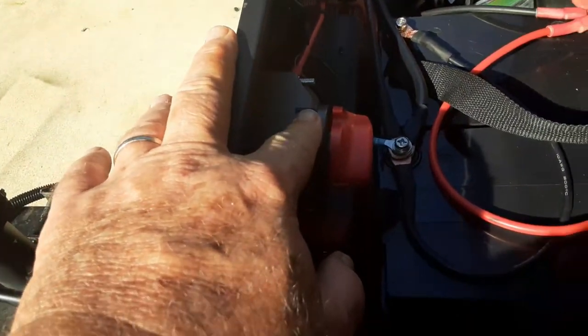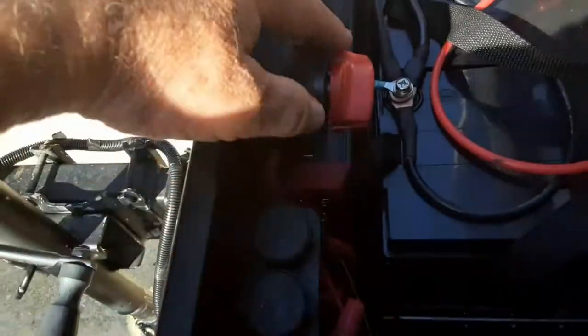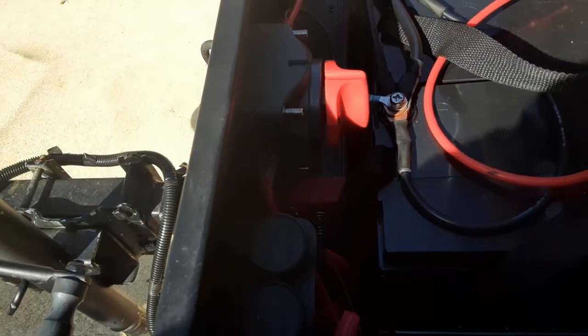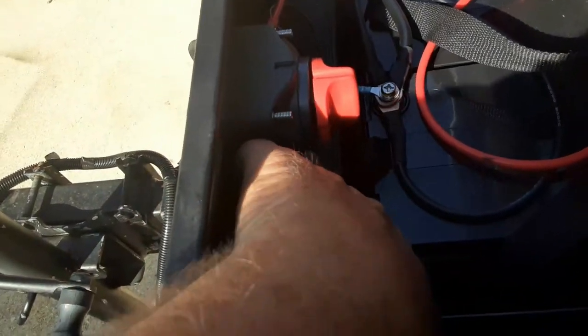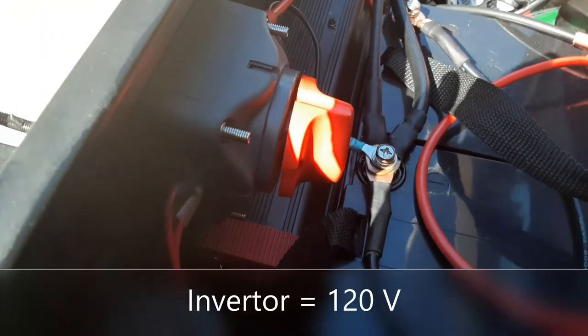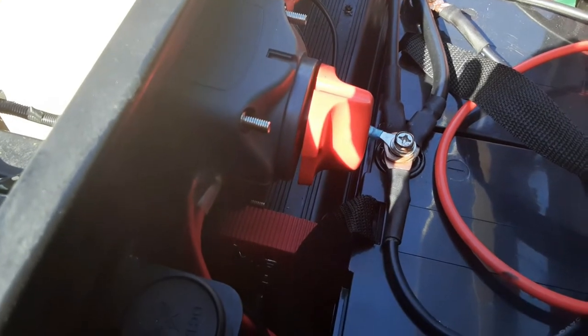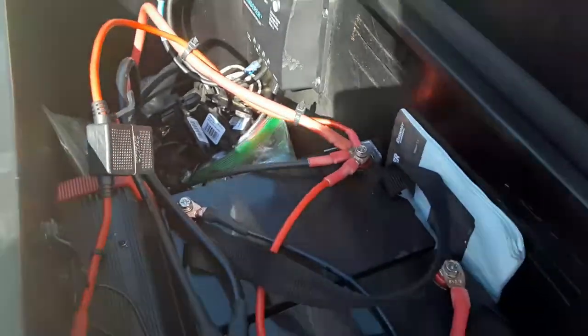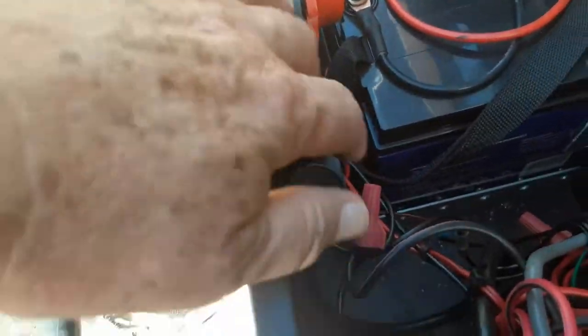Over here I can show you what's inside. There's a cutoff switch so I can cut off all power to anything running off the solar with just a flip of a switch. Buried down here — the lighting may not let you see it clearly — but there is a 1500-watt inverter, and that gives me power from the 12-volt system.